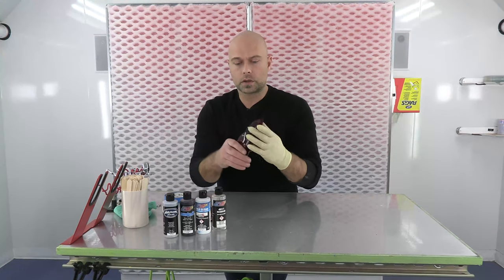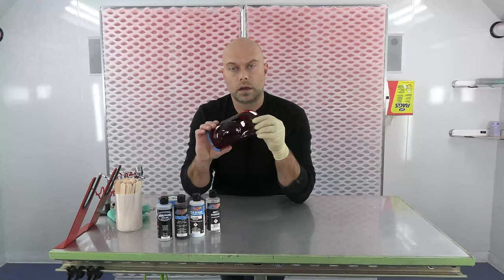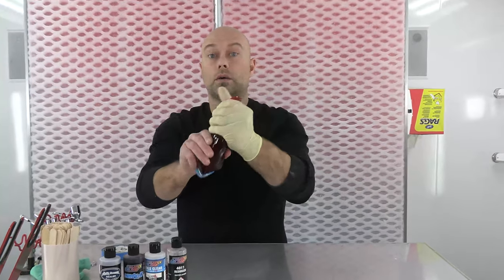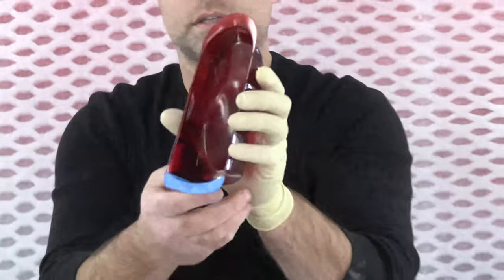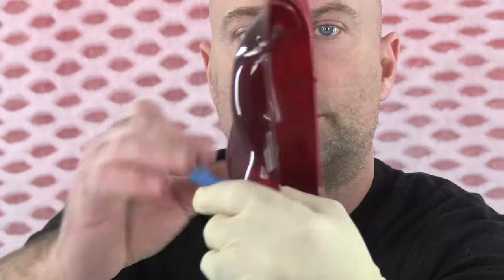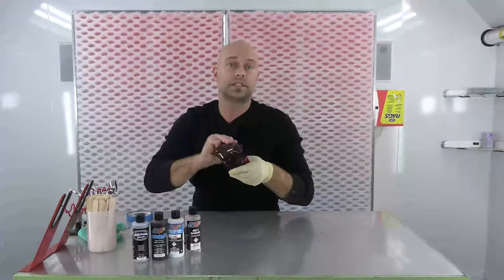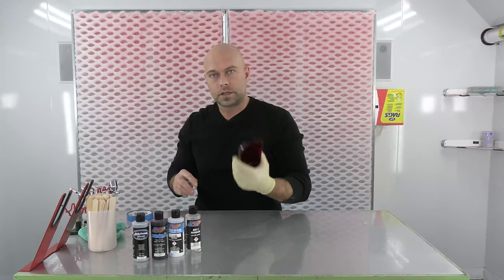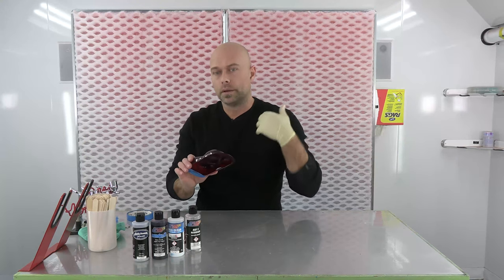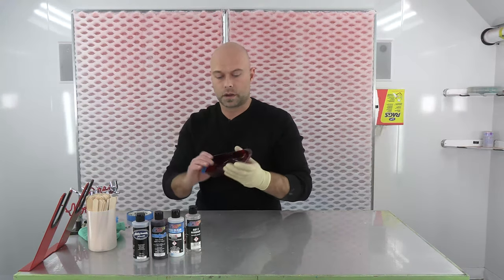We get a lot of questions on durability of the product on polycarbonate. This is totally cured — about two hours — and I can really distort this car and the paint is not coming off, not cracking. I'm going to put tape on here and I'm not pulling off any color at all, right where I folded it. This is very durable due to the 4050 we mixed in. The longer you let it cure the more durable it's going to be — after about four hours you can definitely tape on this without any problem.